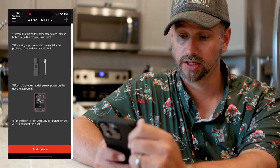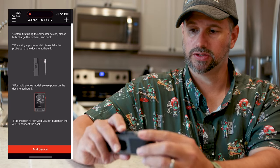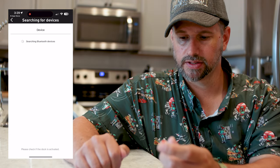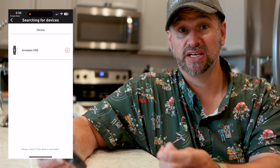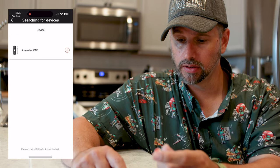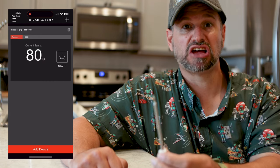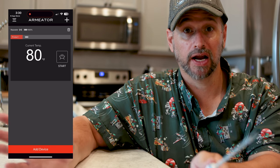For multi-probes, power on the dock to activate it, then tap the plus icon to add a device. We have a single probe unit, so we open it up and take it out and hit Add Device. I had to hit the button on the probe — after I hit the little button it did say Armater One, and I hit the plus button and it says we are connected. It says it's 79 degrees in my house — I keep it a little warm in here. I have a quick-start setup where I can go ahead and use it. I think we're ready — let's season up a pork chop and get cooking.